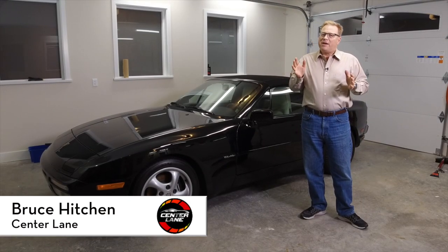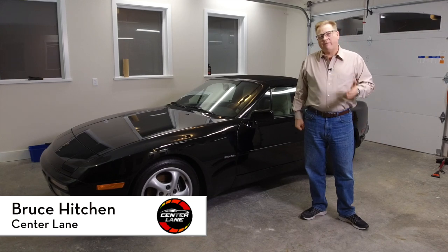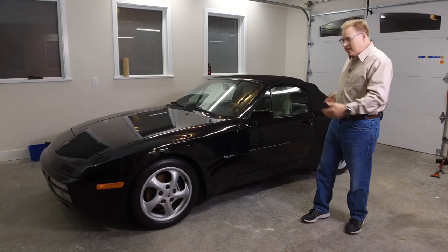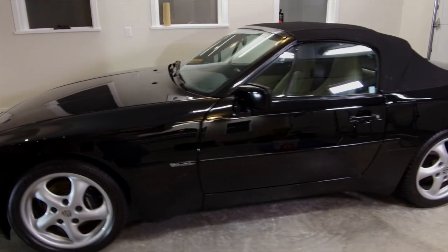Hi everybody, I'm Bruce Hitchen. Many of you might know me from Bruce's 928. Well, I now have a 944 in addition to the 928. This is my 1990 944 Cabrio. It's really a gorgeous car.